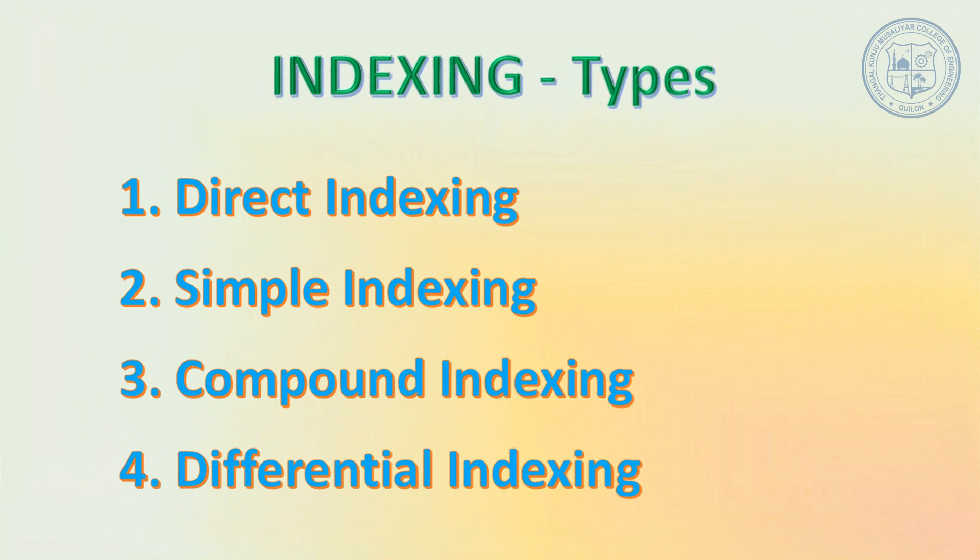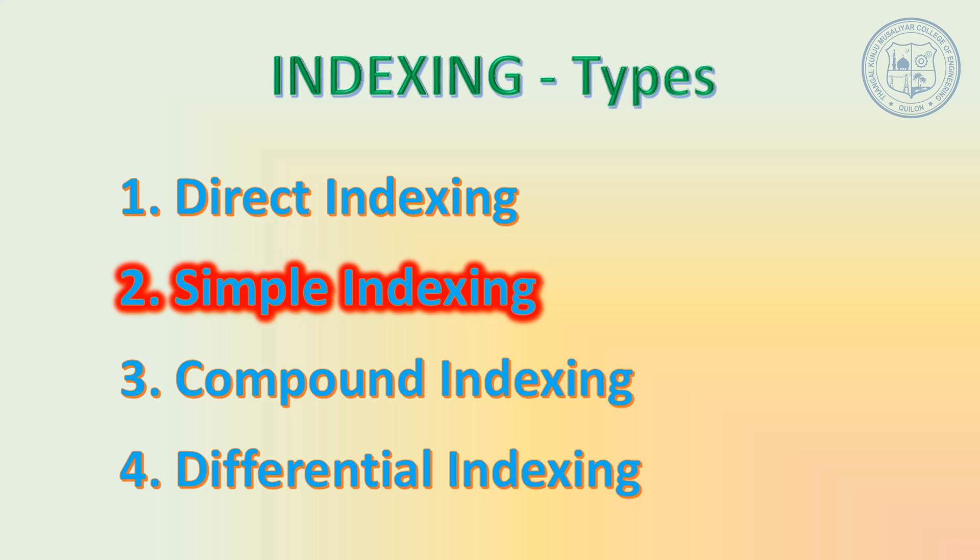You must have studied the four different types of indexing methods — namely direct indexing, simple indexing, compound indexing, and differential indexing — in detail during your theory classes. Here we have chosen the simple indexing method for gear cutting.